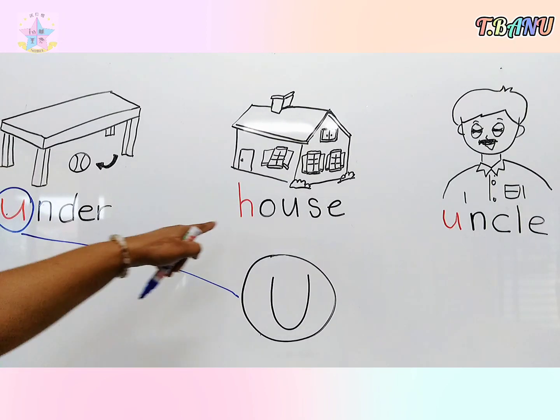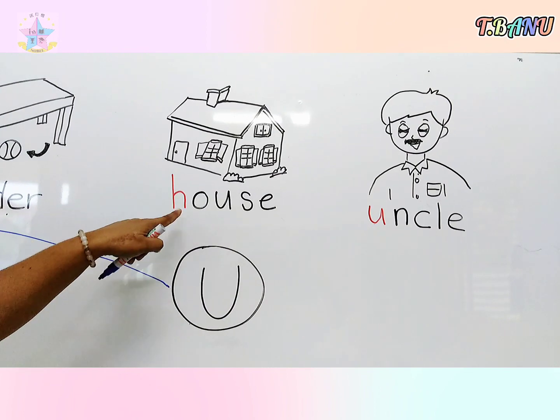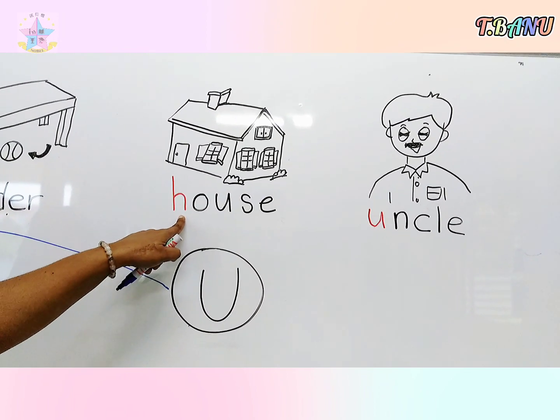Okay children, is this letter U? No, this is letter H. This is house — so don't match.